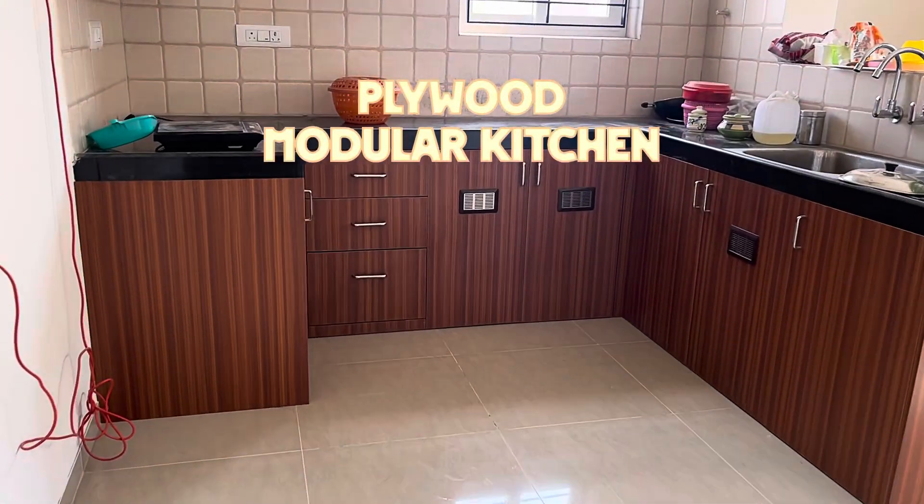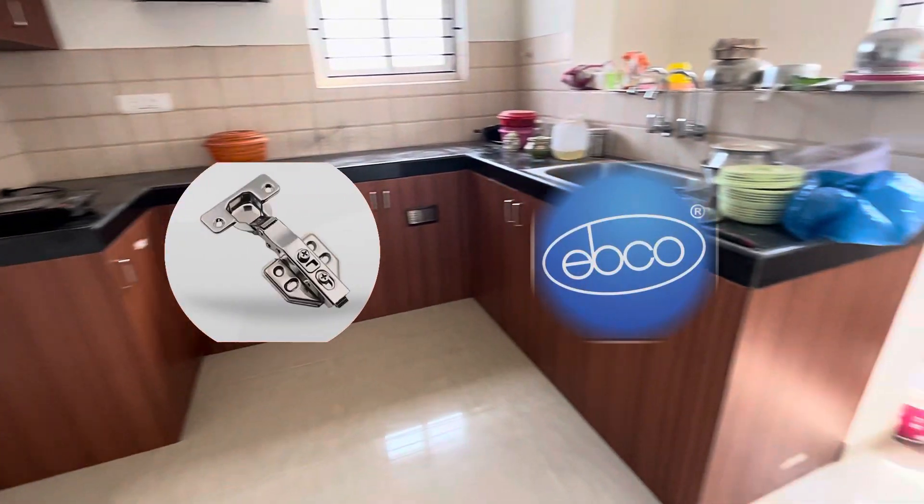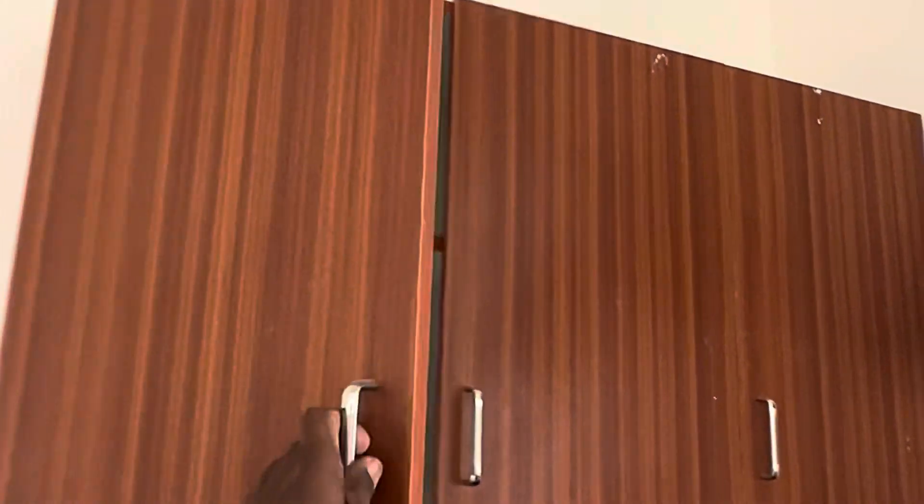U-shaped plywood modular kitchen. BWR plywood is used. This is a full closed unit.